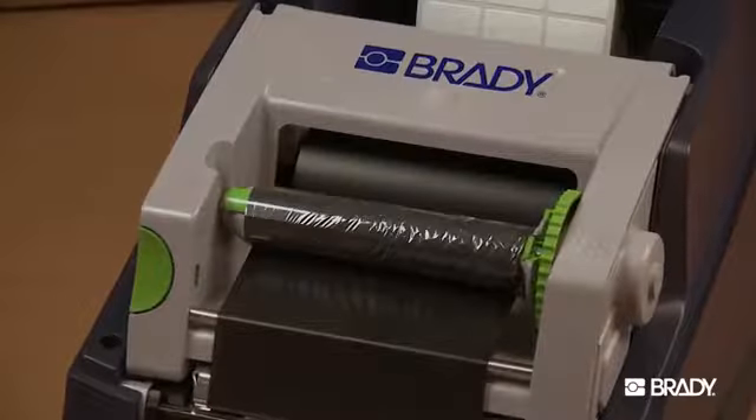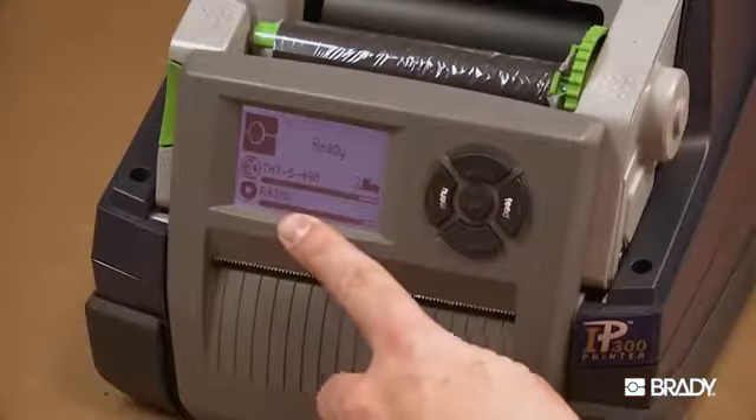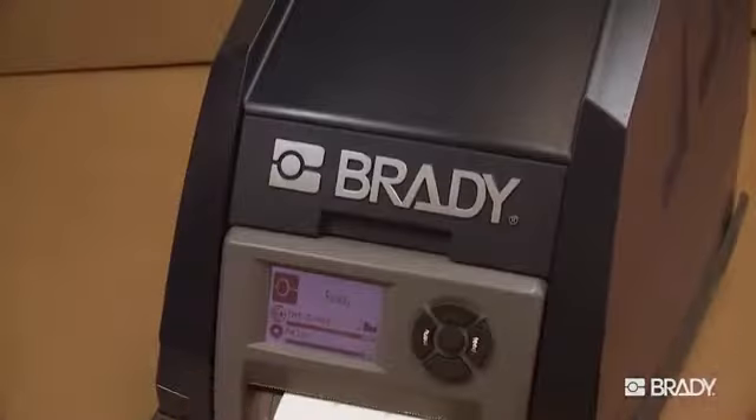The ribbon should now be snug and smoothed out against the printhead. The LCD display should read ready and display the type of ribbon that is loaded. Now you're ready to start printing.